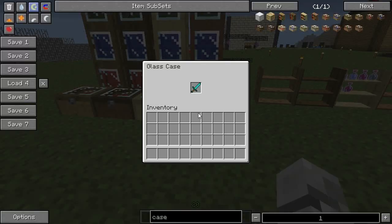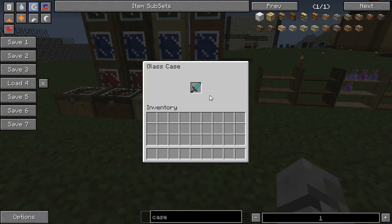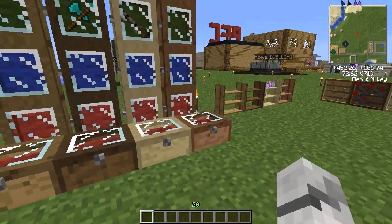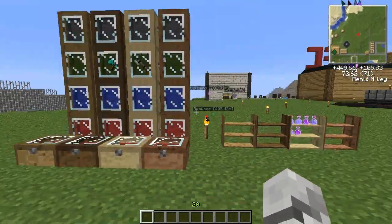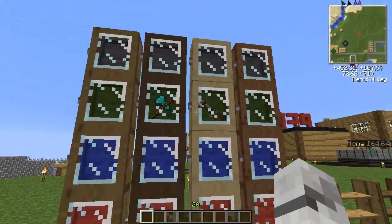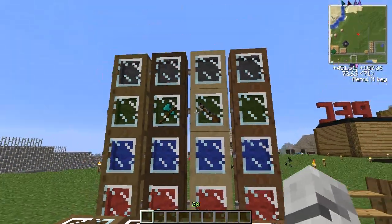Once it's open you can right click and put your weapon of choice in there. I believe these only work with weapons and maybe tools as well. It's a good way to store formal weapons you don't use much anymore or weapons that are about to break. And as usual it works with modded weapons as well.